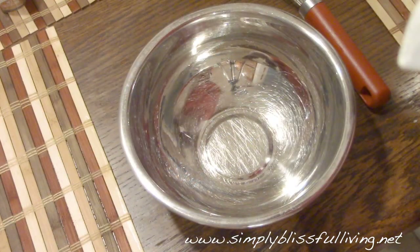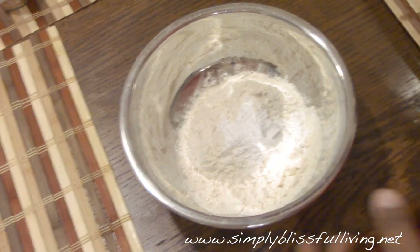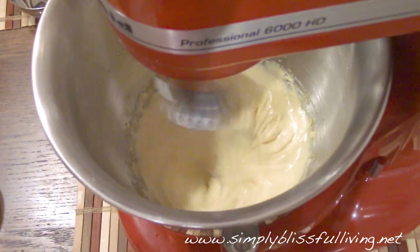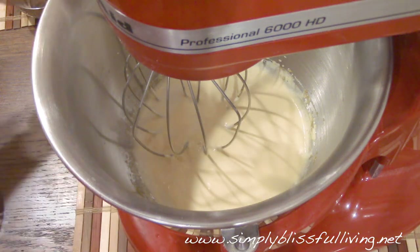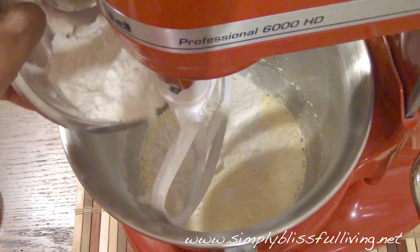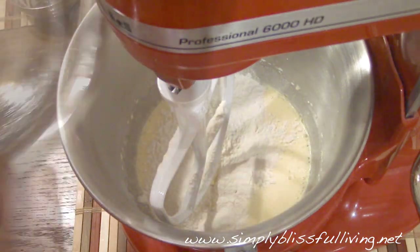For the three milks we're gonna use heavy cream, some condensed milk, and some evaporated milk. You can optionally use vanilla in both the cake and the milk mixture as well. First, take the flour and the baking powder and whisk them together in a bowl and set that aside. Next, using a stand mixer or hand mixer, beat the sugar and the eggs together until they become a pale yellow color, then add the milk and vanilla and mix well. Switch to the paddle attachment, add the flour mixture along with the salt, and mix until it comes together.